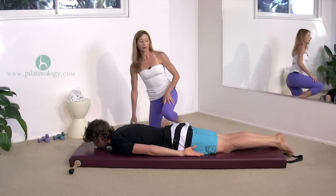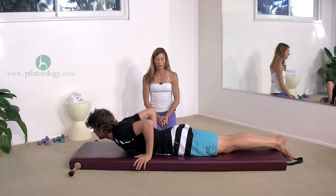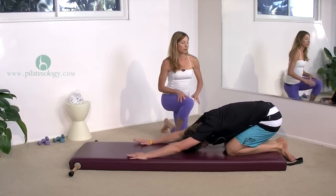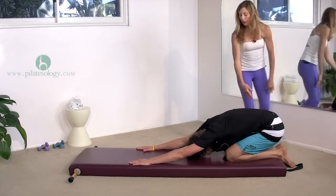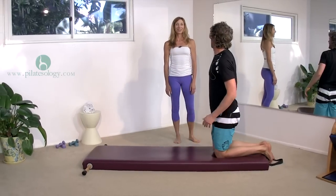Have a seat into your heels and give your back a good stretch. Come sit back into your feet like a child's pose in yoga. And you are ready to go. Thanks for joining us.